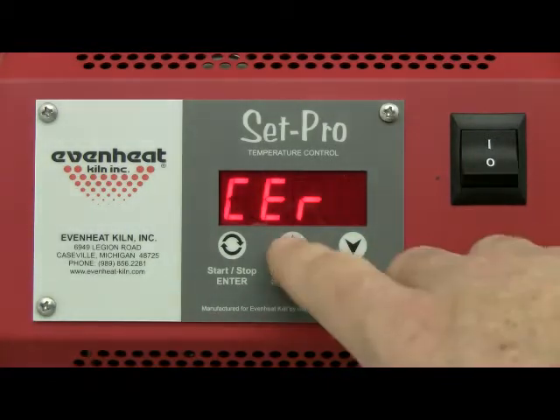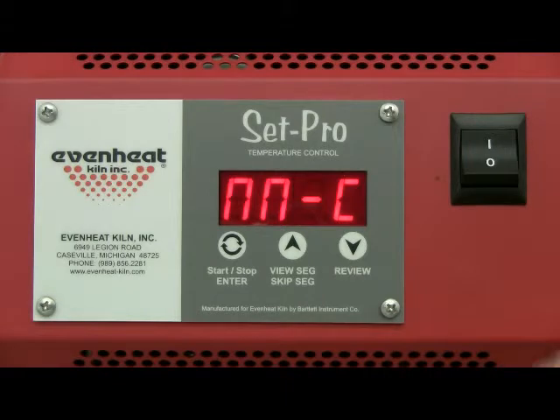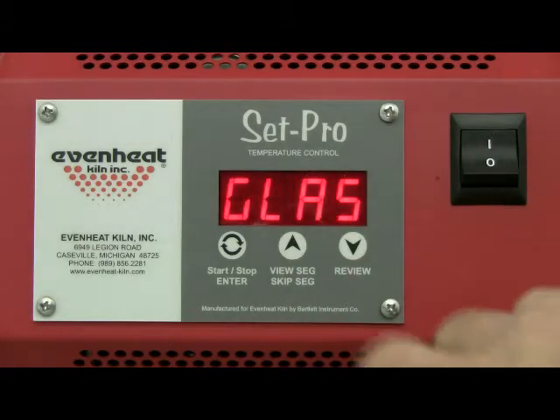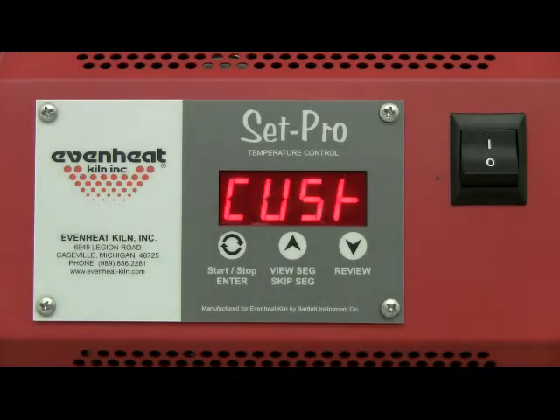Cycle through the options — Glass, Ceramic, Custom, Metal Clay — and back again until Custom is displayed. Press the enter key to store your choice.